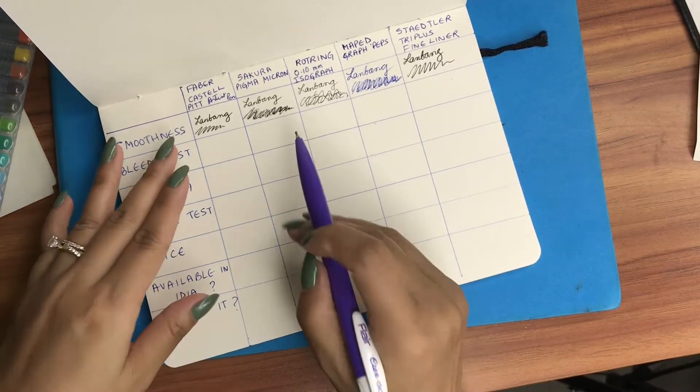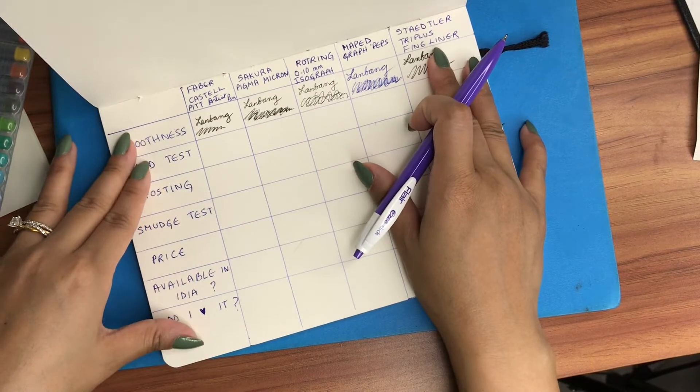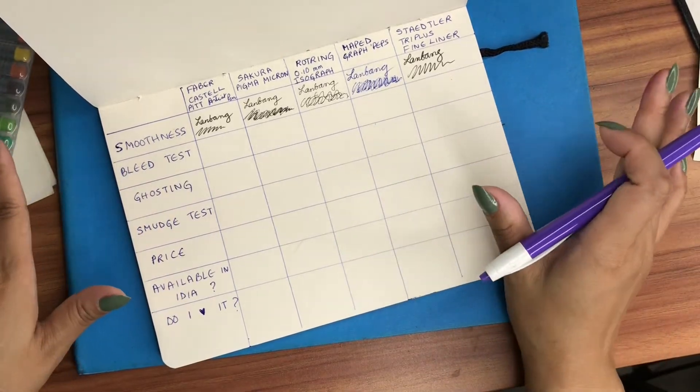In terms of smoothness, I give all five pens — all five brands — a 10 out of 10.